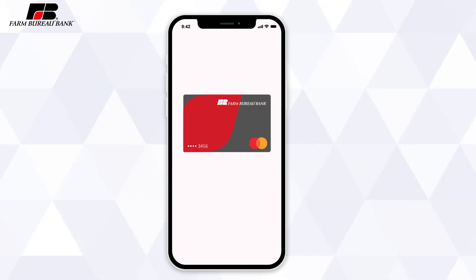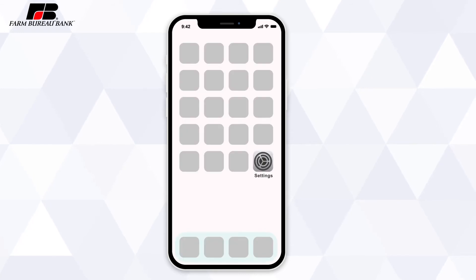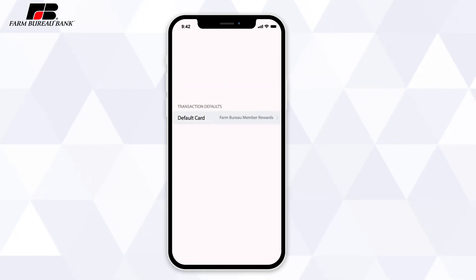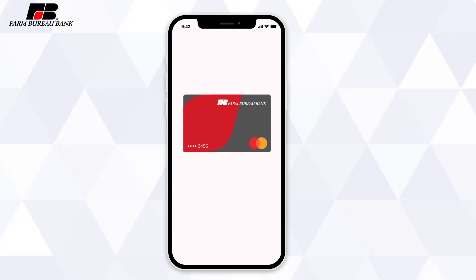Make sure to set your Farm Bureau Bank card as the default in your digital wallet. On your iPhone or iPad, go to Settings, then Wallet & Apple Pay, and scroll down to Transaction Defaults. If your Farm Bureau Bank card isn't listed as the default card, just tap to select it.